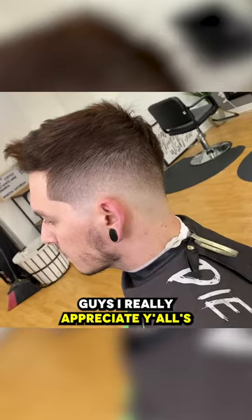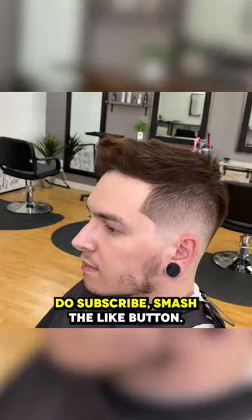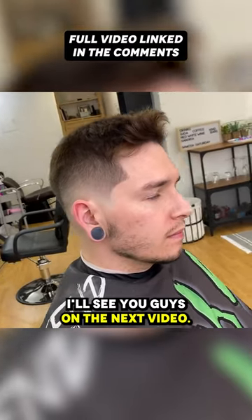Check out the after! Guys, I really appreciate your continued support. If you're new to the channel, please subscribe, smash the like button, and comment below what you think about the cut. I'll see you guys on the next video.